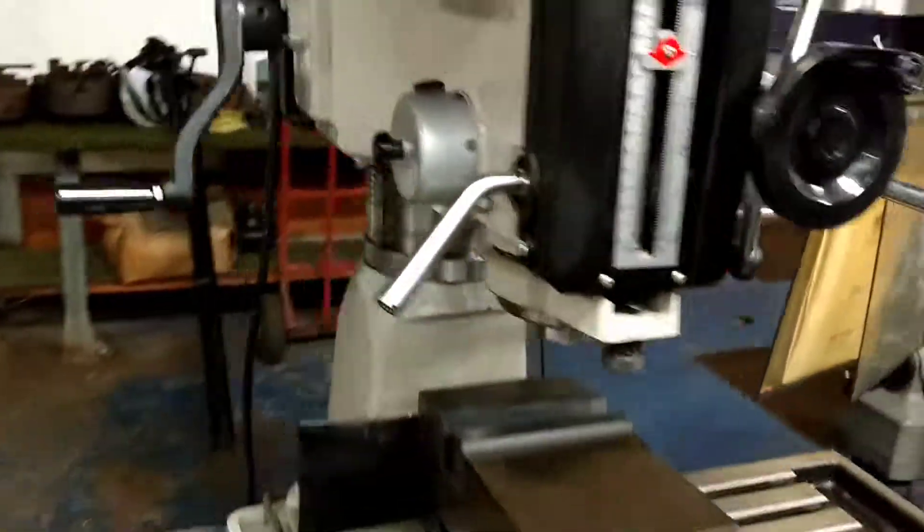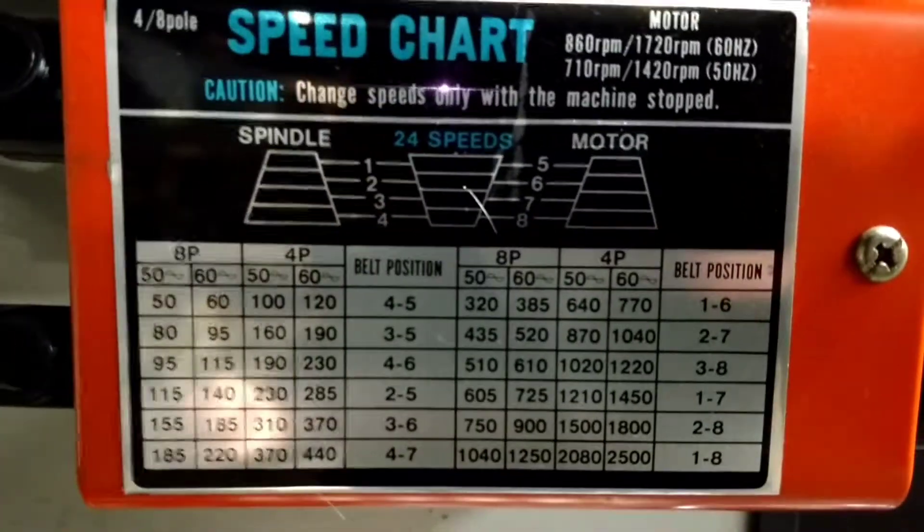2,500 RPM — 50 to 2,500 RPM belt change, 2 horsepower motor, 3-phase.